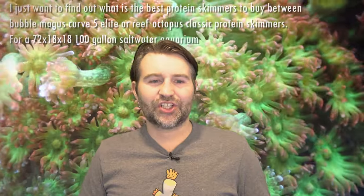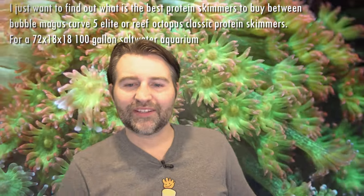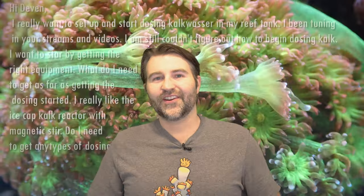Next we have a question from Josh — he'd like to find out the best protein skimmer between the Bubble Magus Curve 5 Elite and Reef Octopus Classic. I honestly haven't used either of those skimmers personally, so I can't comment 100%. I do know lots of people have used the Bubble Magus over the years, and many have used Reef Octopus and been happy with them, so either one is probably going to do the job for you.